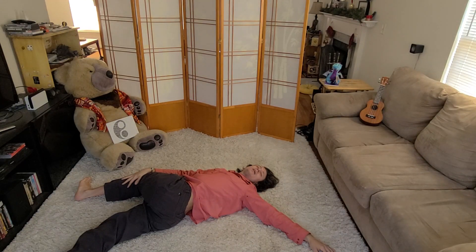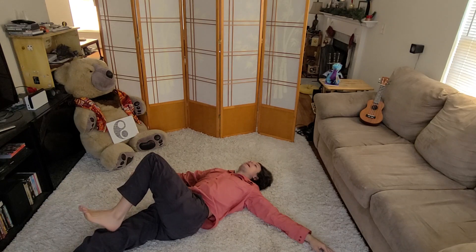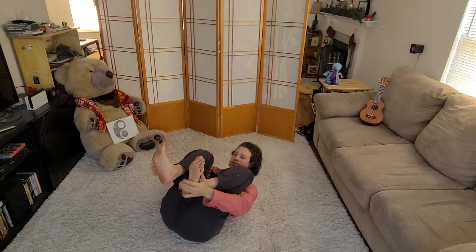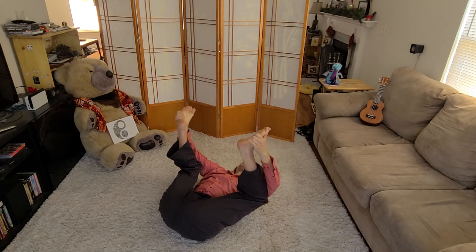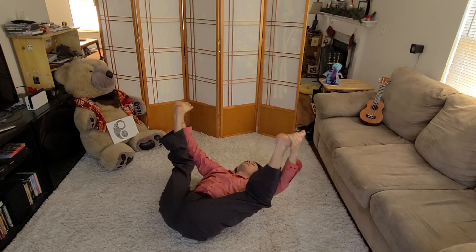Stay here for another five, four, two, one. Excellent. Find your twist back. Bring both knees in. Grab the outsides of your feet and bring it up into happy baby — find a little bit of hip opening here as well.